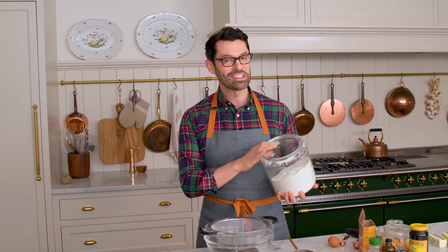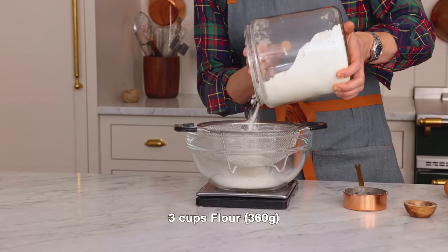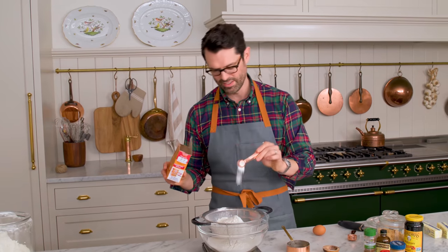First off, we're combining all the dry ingredients, starting with three cups or 360 grams of all-purpose flour. One teaspoon of baking soda, in you go.